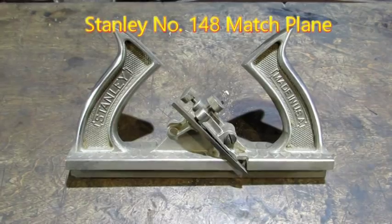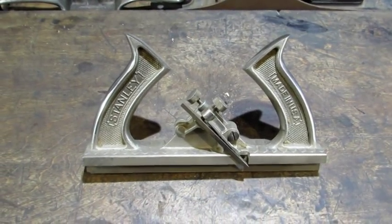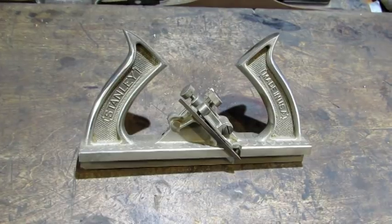Hello everybody! The next plane off the pile is a Stanley number 148 match plane. Let's take a look at it. This is one of the rare occasions where I actually got my hands on a plane that doesn't need a whole lot of work.